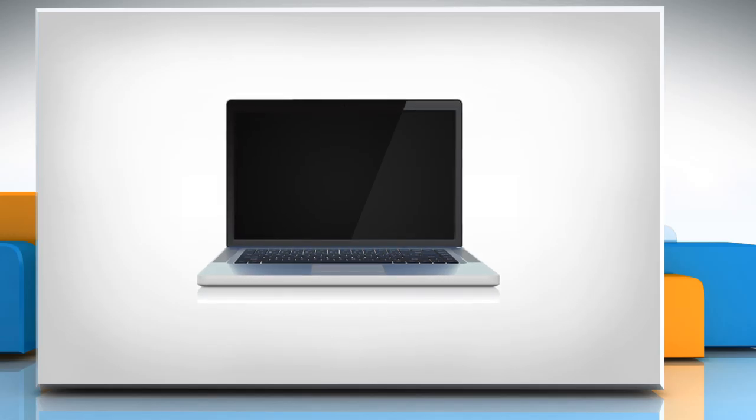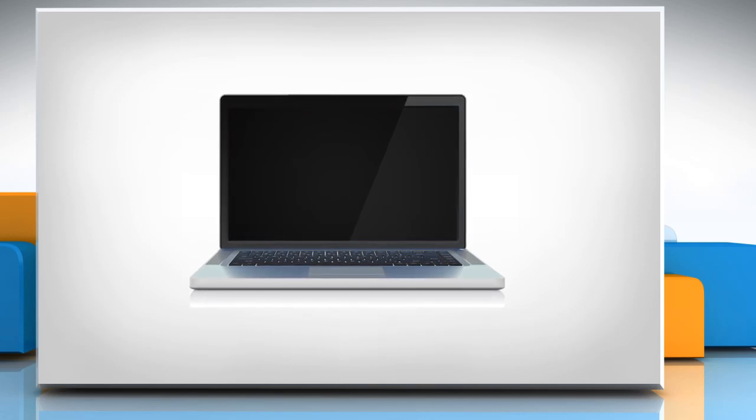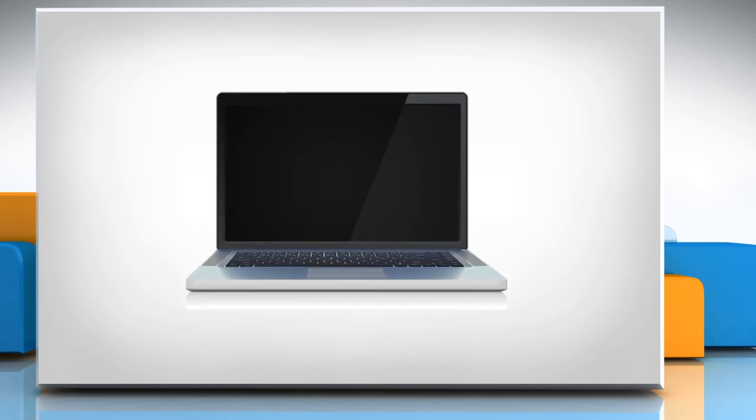Hi friends! Is your Windows 8 PC freezing at a black screen while booting? Let's go ahead and see how you can troubleshoot the issue.